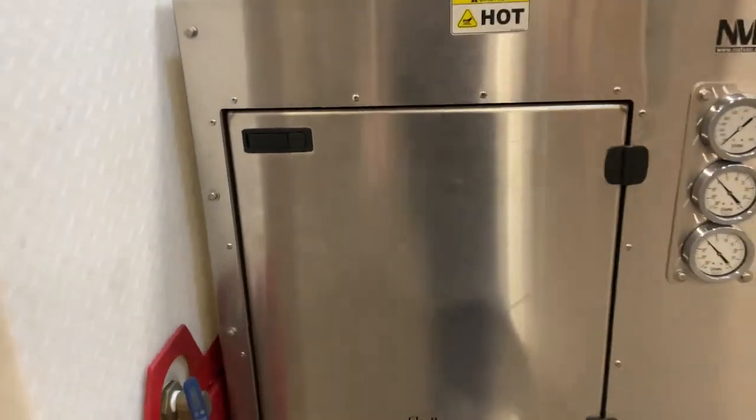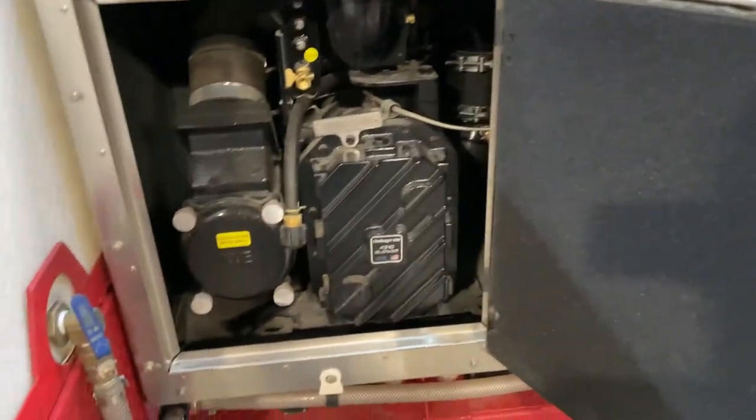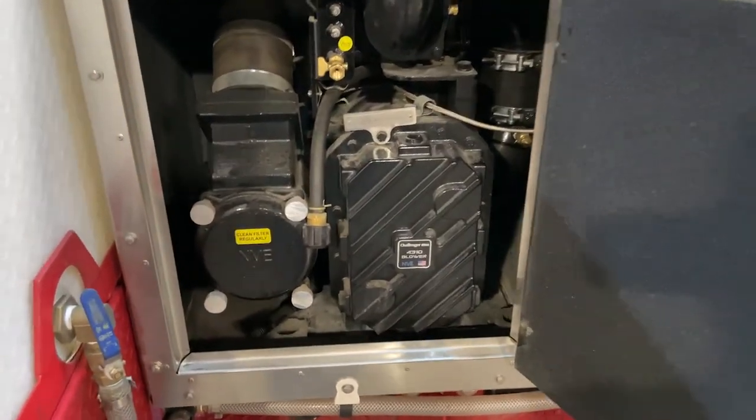Let's go ahead and open the door — hit those latches and open the door. When you open the door, you're going to see the rear sump of the blower.